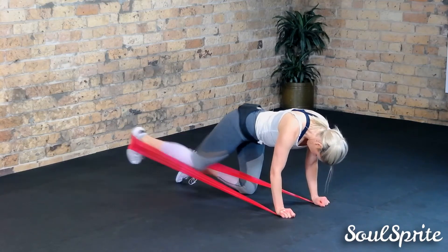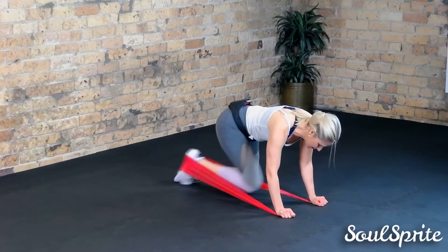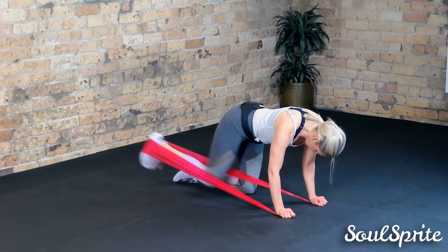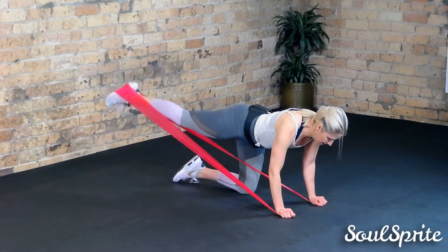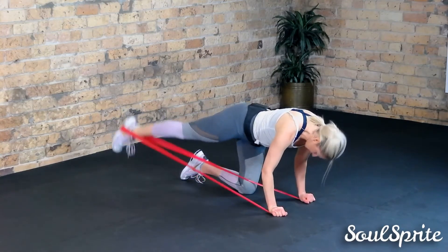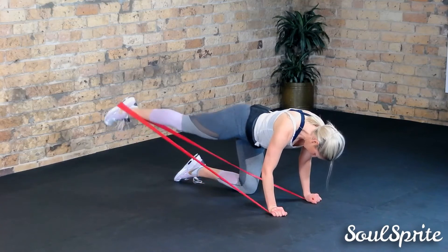Push it out and extend that leg from the hip, making sure your right bum cheek is pushed down so you've got a nice parallel hip — rather than twisting it up or lifting it too high. Make sure your abs are on too, and you'll start to feel those working. Hold it there and we're going up and down for that little dolphin kick — pushing it up and down. Five, four, three, two, one.